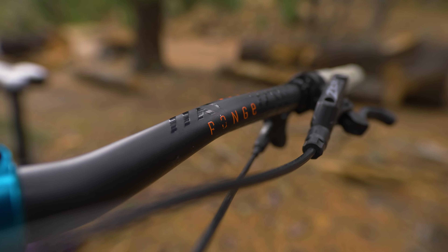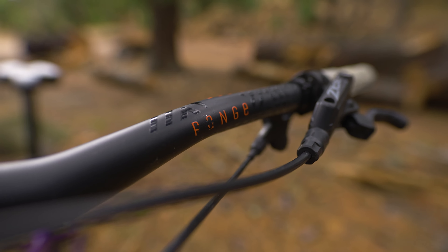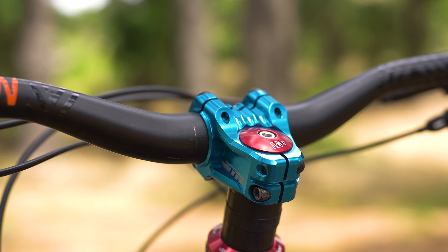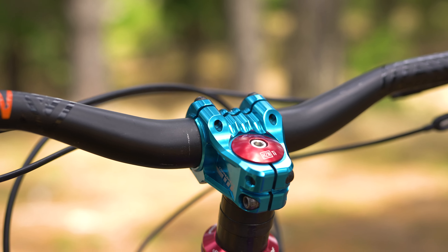However, for my preference, I've got a KW edition of the P&W range handlebar, which I've cut down to 760, and I've got a shorter, dyed 35mm Copperhead stem.